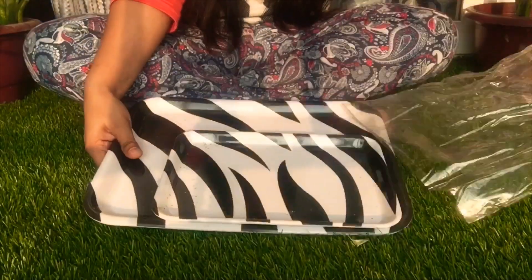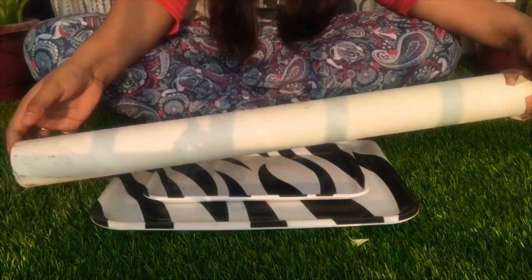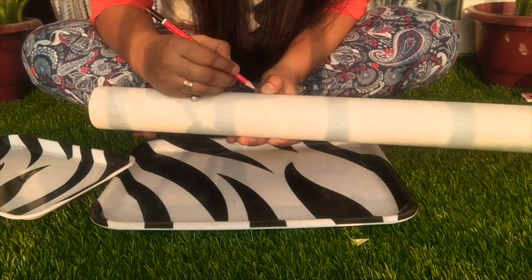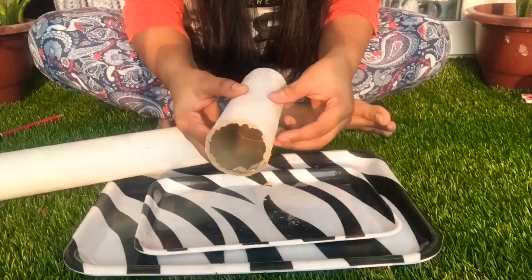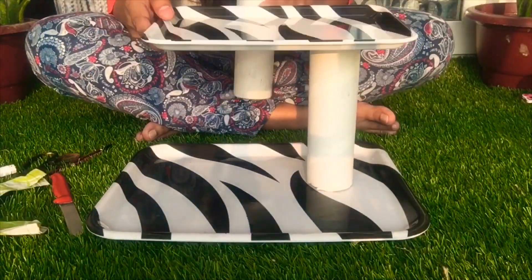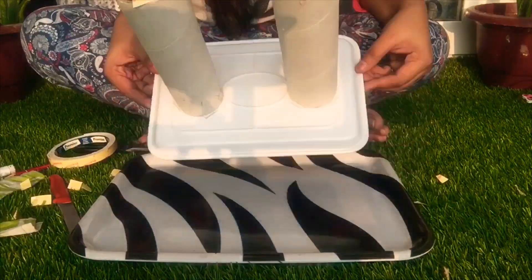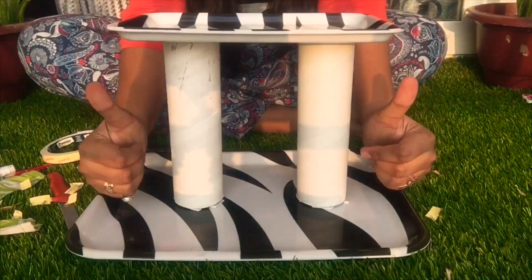I have seen this DIY on Pinterest. I have two traces on a zebra print, which I have made into two stories. And I also have a cardboard roll which I got from the balcony. I cut it off and attached it with double tape. I actually like this DIY and it was also matching with my kitchen interiors.